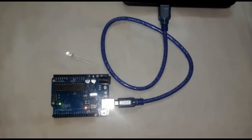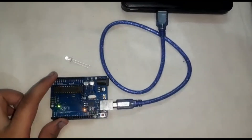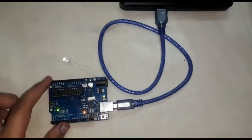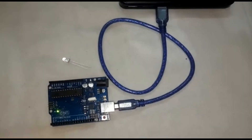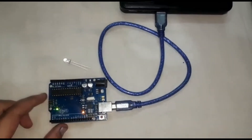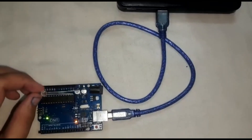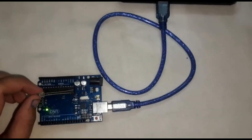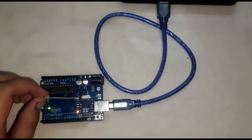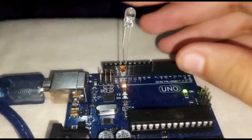We have uploaded the code to the Arduino UNO. The HIGH value is 9000, meaning 9 seconds, and the LOW value is 1000, meaning 1 second. Now put the LED positive pin in pin 13 and the negative pin in GND, and insert the LED.